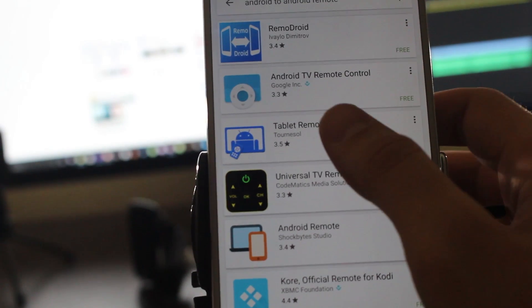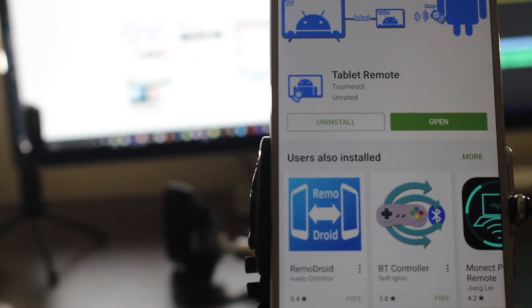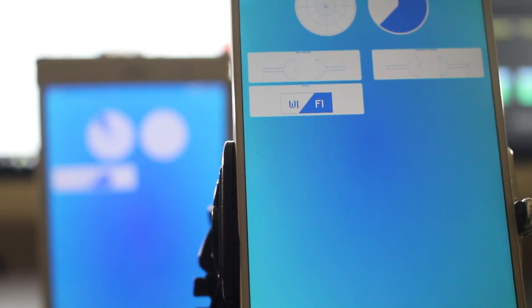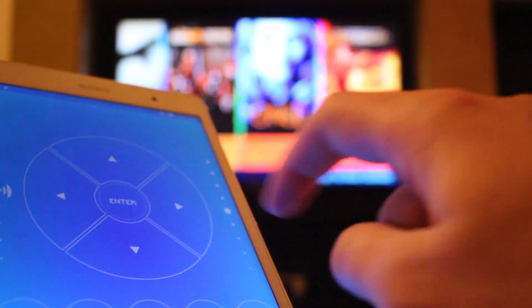So you've got your phone hooked up to your TV and you've got a custom launcher on there. But you don't want to have to get up off the couch to navigate your phone every single time. So what we're going to use is another Android device as a remote to control your do-it-yourself Chromecast slash Android TV. The app we're going to use is called Tablet Remote. Install this on your makeshift Android TV device and also on the device you're going to be using as a remote. Then you'll be able to connect the two through Wi-Fi, and you can easily navigate through Netflix, YouTube, Hulu, and all of your other favorite Android TV applications.